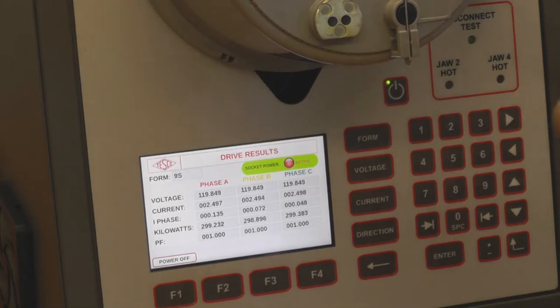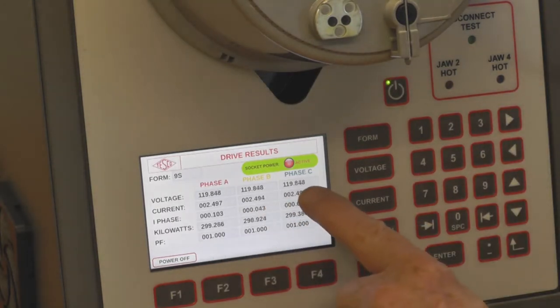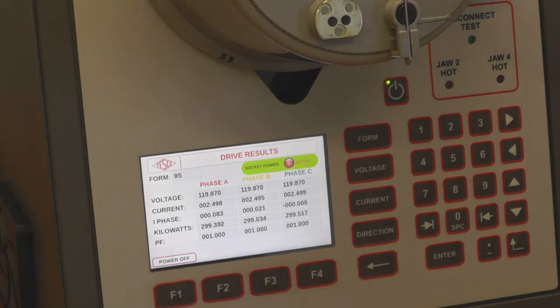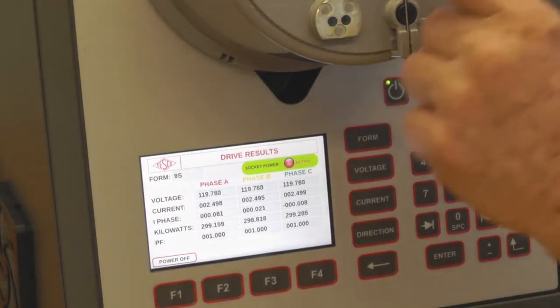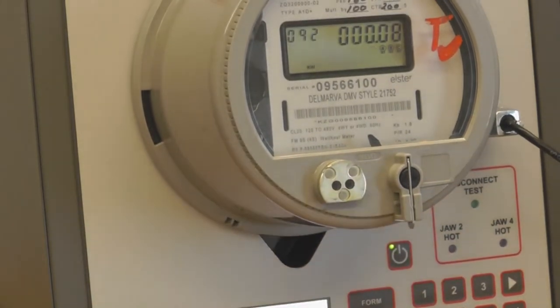This shows that this form 9 meter has 120 volts — 119.9 on all three stators — the three currents, the phase which is zero, and the wattage. Everything looks good. This meter is powered up. It shows ABC in the meter and you have potential going in the right direction. So I would say this meter is ready to go.